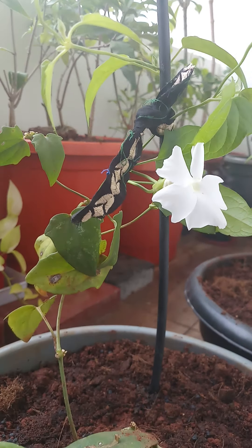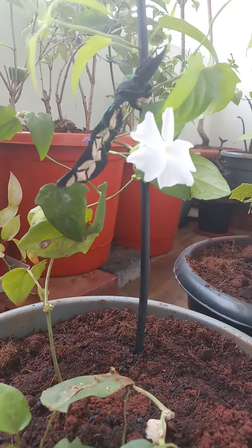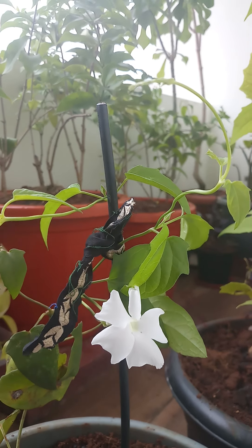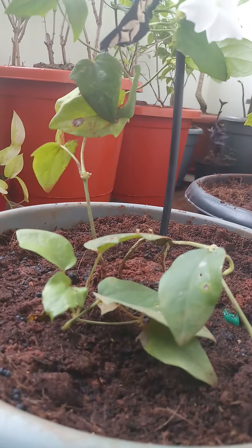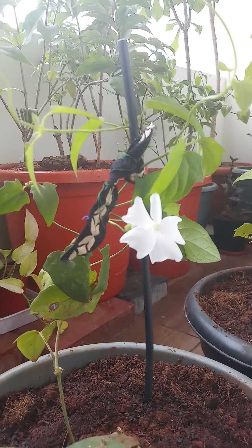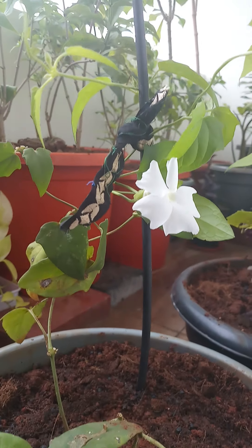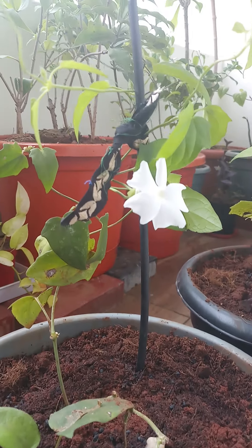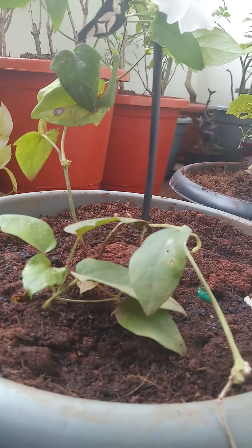Coming to watering, this plant loves moist soil, so you can water it once a day. Please don't over-water it, otherwise root rot can occur. Watering must be intelligent — the correct amount. The soil must be moist but not soggy. This plant prefers consistently moist soil.